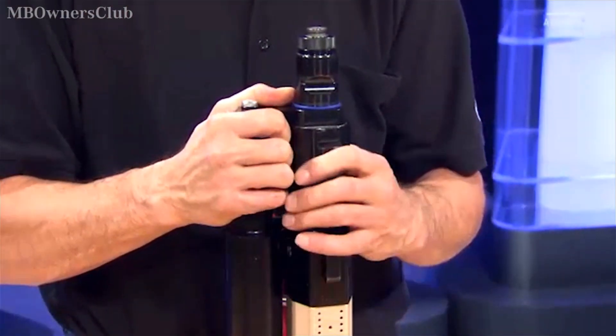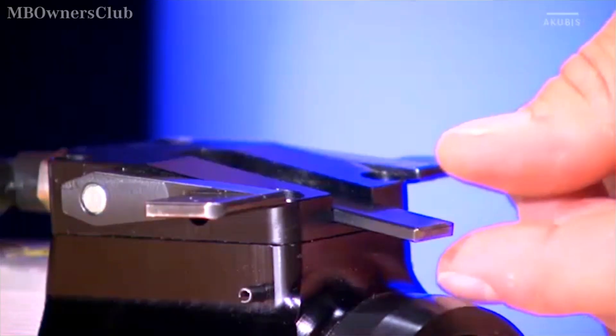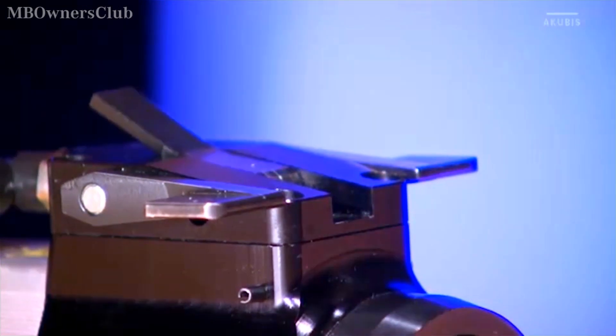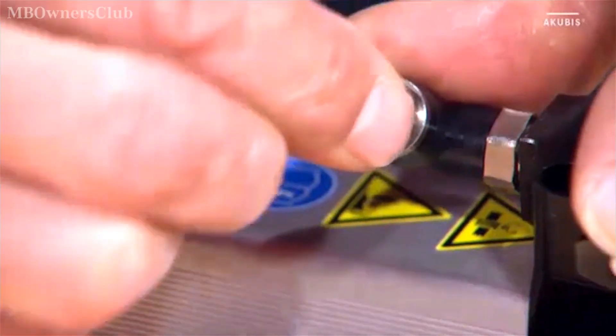Now turn the locking lever back and fold it in. The lever on the actuator can now also be returned to its original position. Install the connecting cable between the actuator and the push-pull cylinder.